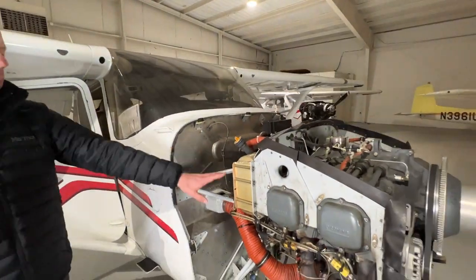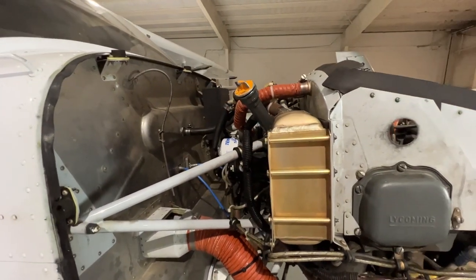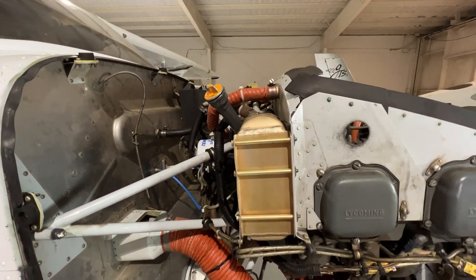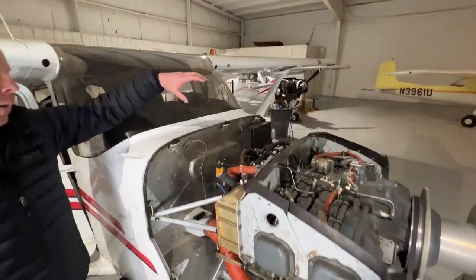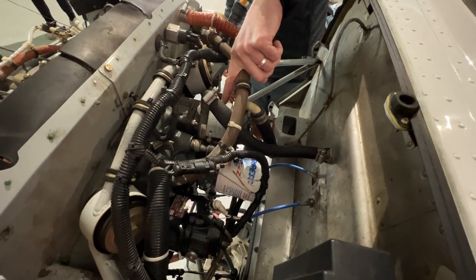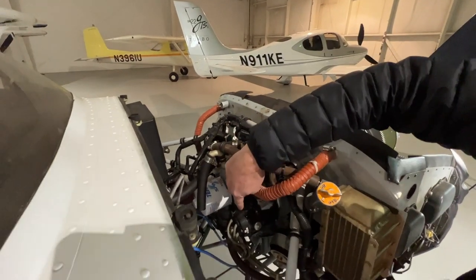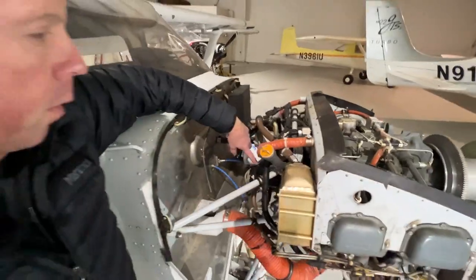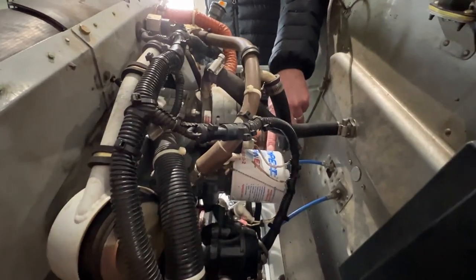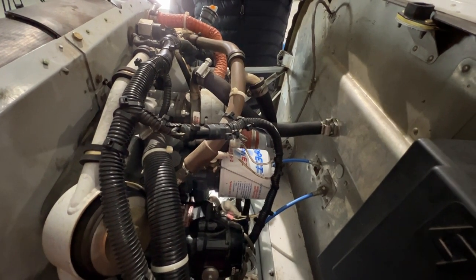As we move up and back, this right here is the oil cooler, kind of like a radiator for the oil on this airplane — keeps that cool. And as we move to the back and to the top of the engine, up here we have our vacuum pump for our standby attitude indicator in this aircraft. This is one of the magnetos which provides the ignition for the engine. You'll notice the oil filter back here on the back of the engine — that's what cleans the oil and catches any particulates.